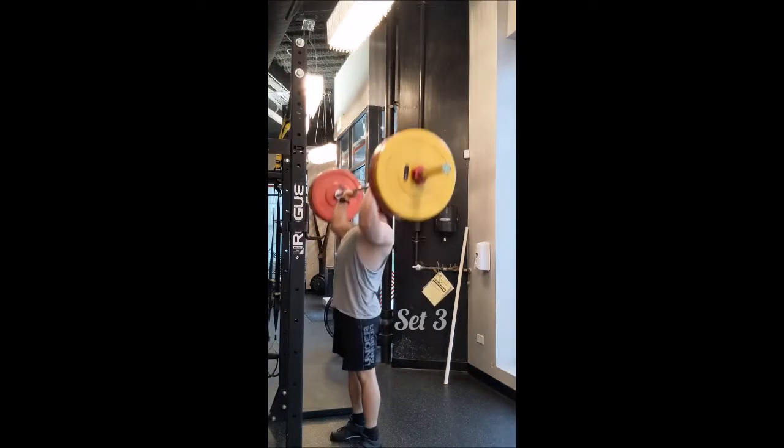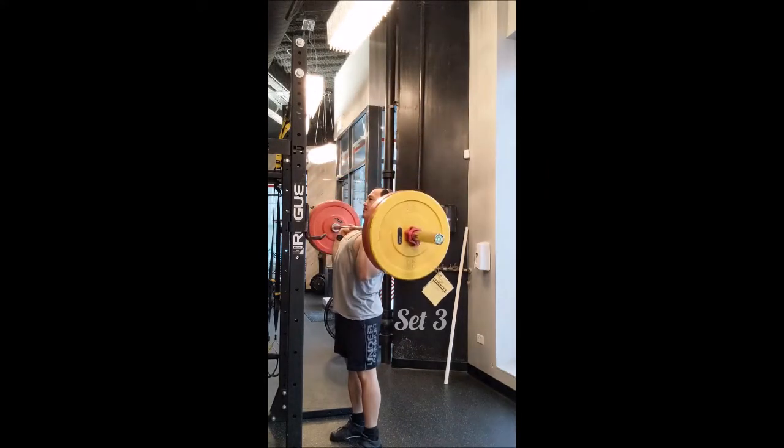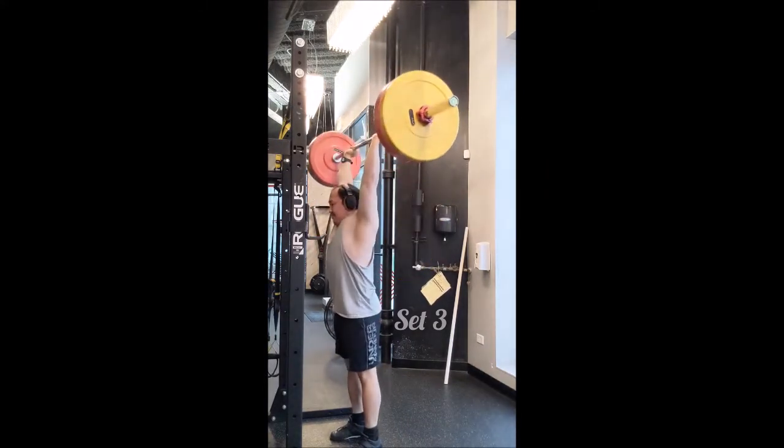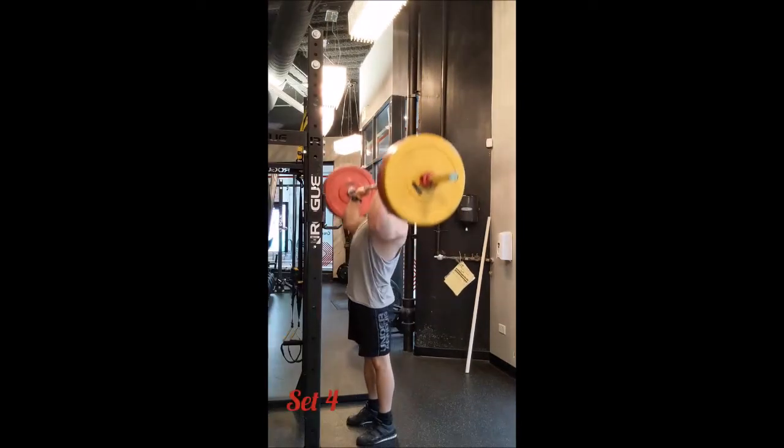For the workout, I went to my old primer — the snatch push press. I haven't done that in quite a while and I'm not really sure why I went back to it, but I did. I did triples with 135, 155, and 175, and it felt pretty comfortable.